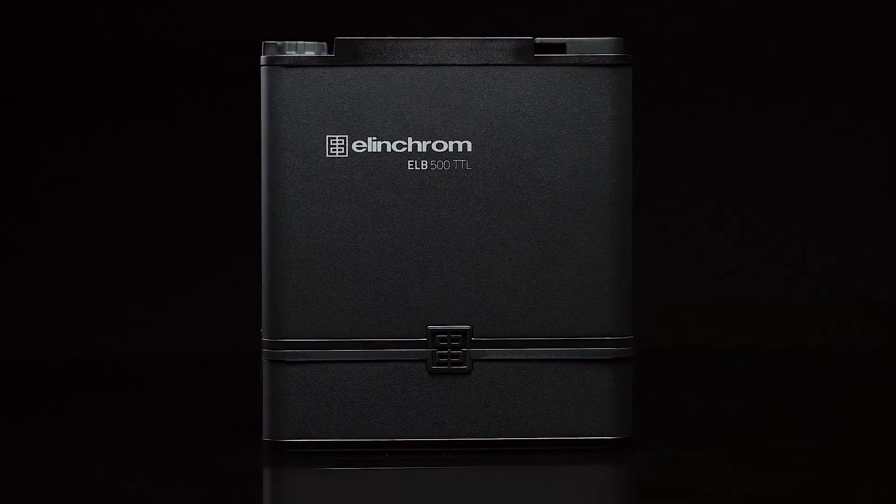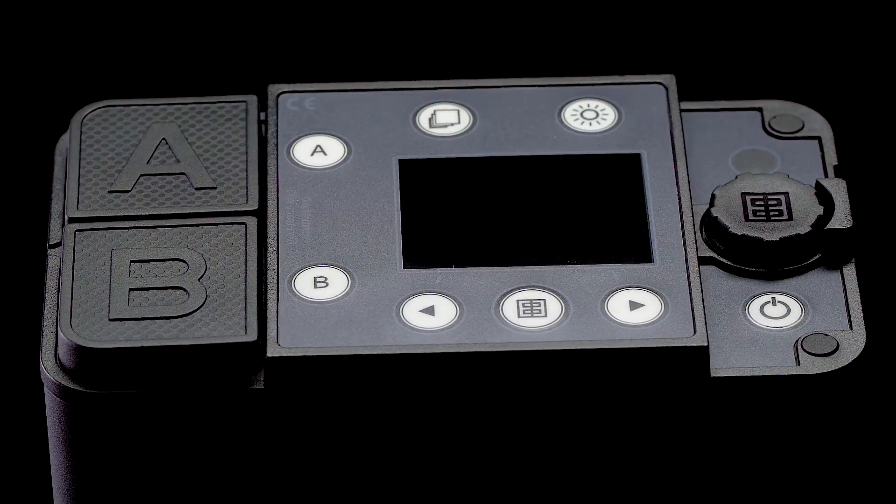You now know everything you need to know to get started with your ELB500TTL — the newest compact flash solution in a long line of innovative and ultra-reliable Elinchrom products.